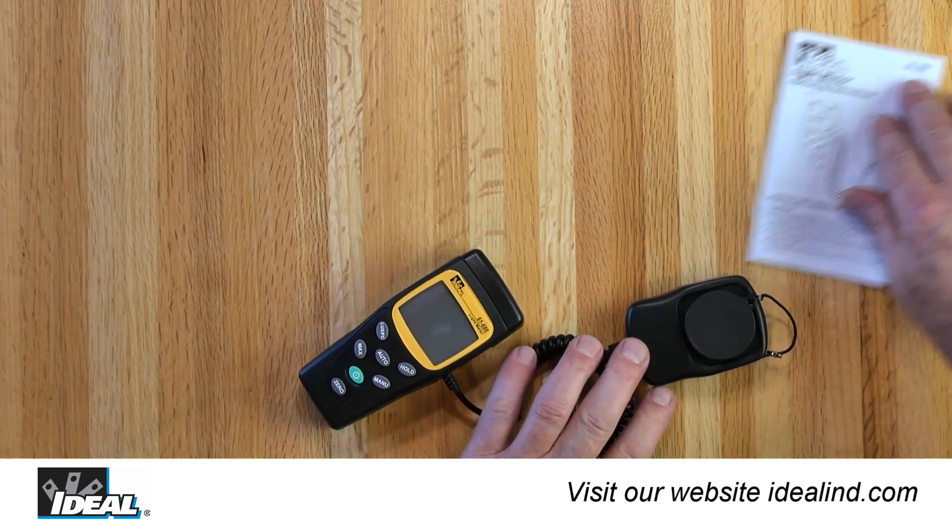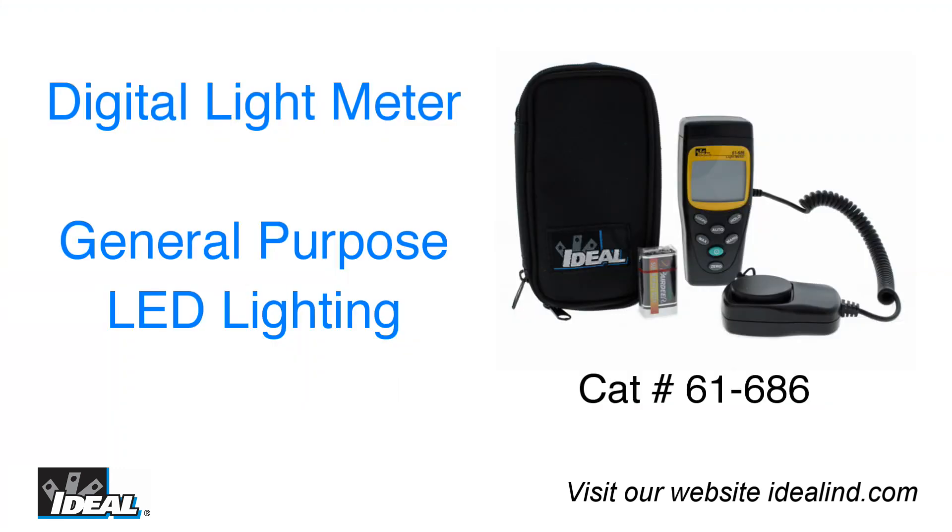The light meter is responsive to LED light sources, but there is a wide variety of LED colors, hues, temperatures and more. This should be considered a general purpose light meter for LED sources, as the accuracy of the LED readings can vary significantly.